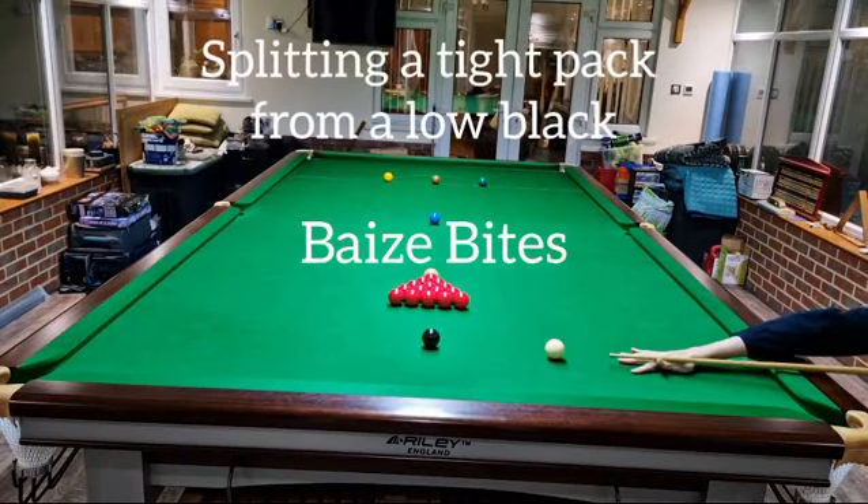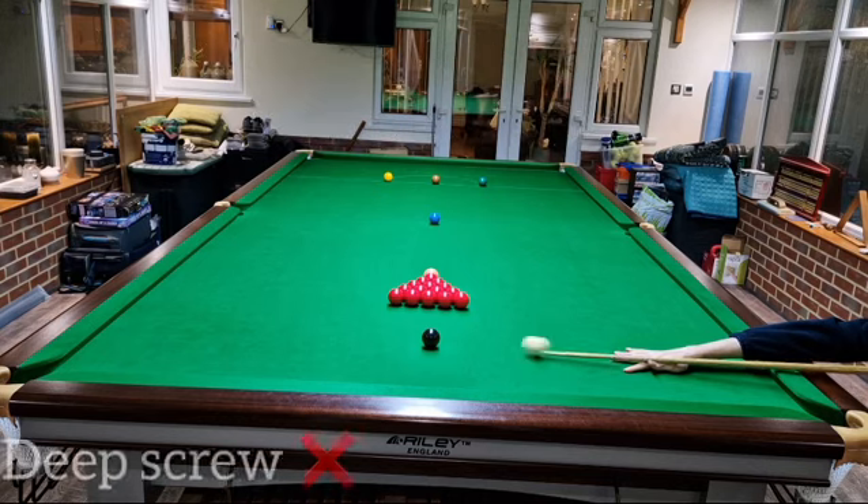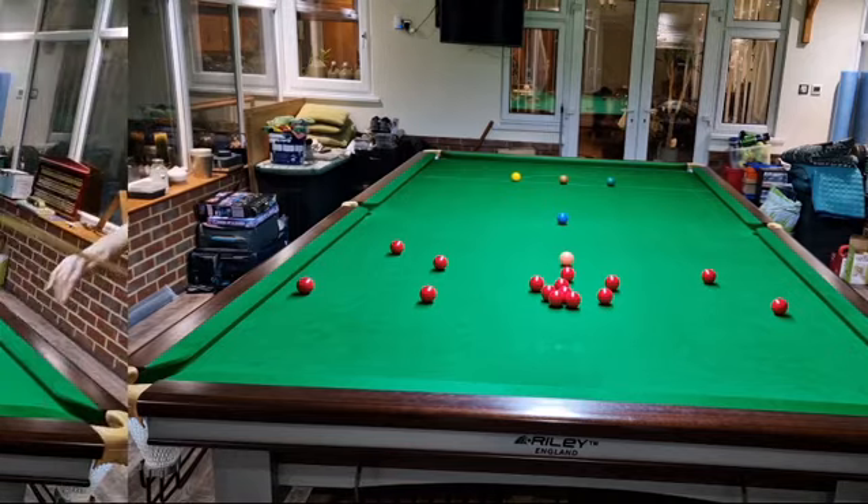A common mistake players make when trying to develop a tight pack of reds off a low black is where they're hitting on the cue ball. A screw shot will leave the white skidding off the reds down back to the bottom of the table where a leave on is unlikely.